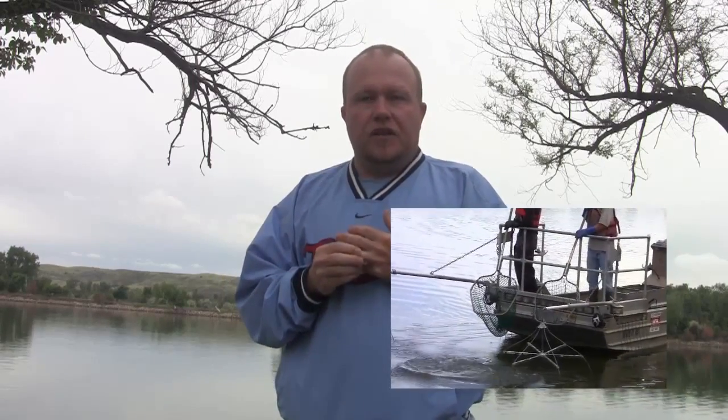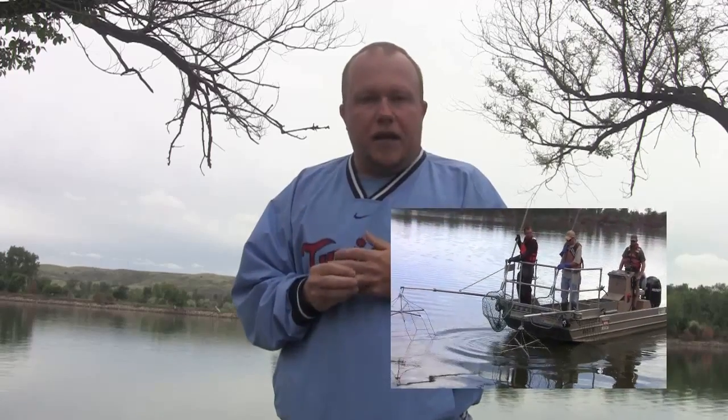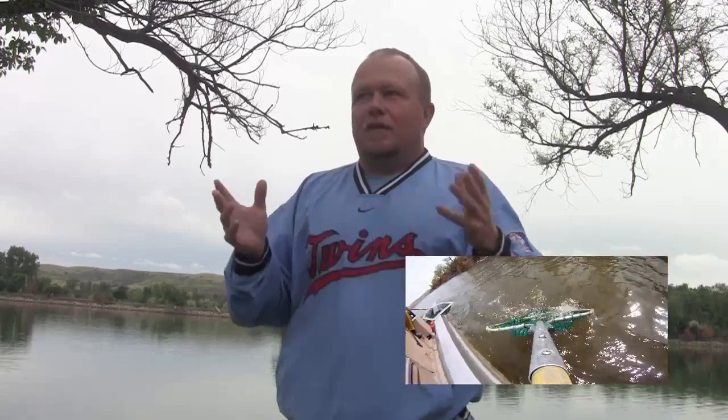One of their ideas was to catch gizzard shad, which is the main prey species here on Lake Sharp, before they spawn — catch them, take them up to Lake Oahe, put them in there, and hopefully they spawn and add a little bit more forage for those main predator fish. The problem is, how do you catch a gizzard shad? Gizzard shad don't really bite on lures.